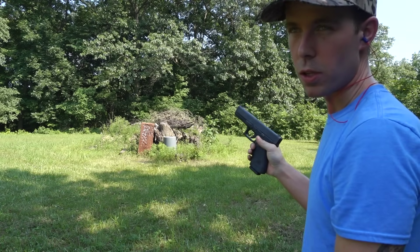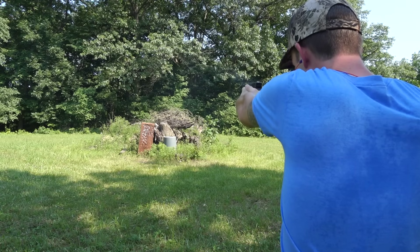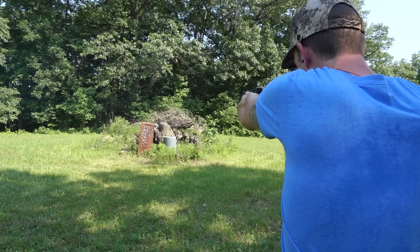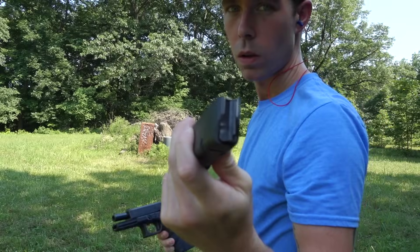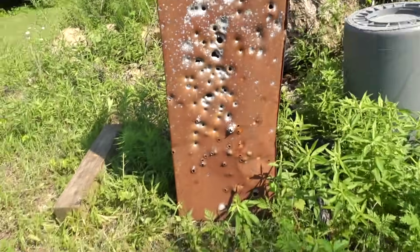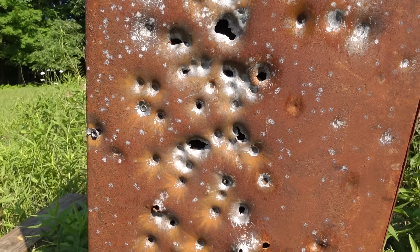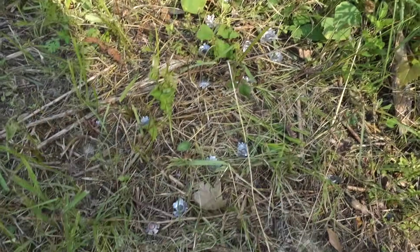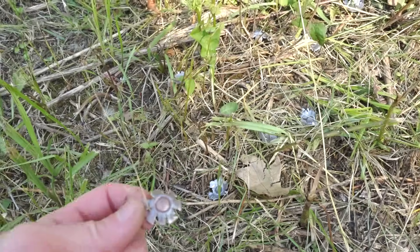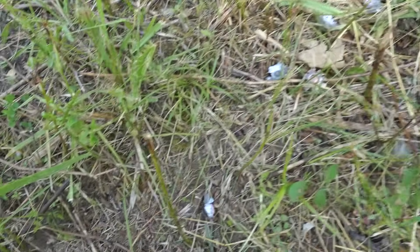I don't know if you can see that but these bullets are just bouncing off that toolbox - it's definitely not going through it. I want to show you this toolbox we were just shooting. You can see a lot of those holes are from rifle rounds and shotgun slugs, but all those dents you see are from the pistol rounds we were just shooting. And on the ground there, all these are the bullets that were just bouncing right off and completely opening up.